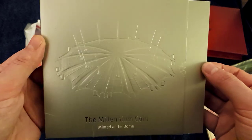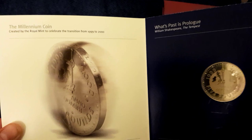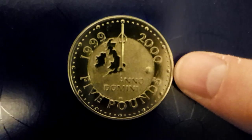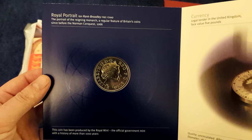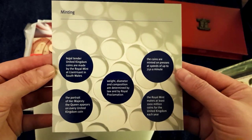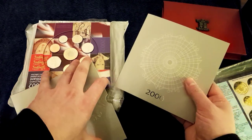This one — a Millennium coin, minted at the dome itself. It's now the O2 Arena. There's the coin itself — the ones minted there have a little dome at the 3 o'clock position; all the other ones are just normal. That's the obverse of the coin. There's a five pound coin. I do like that one, especially with it being a millennium thing.